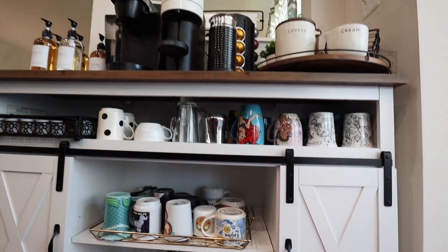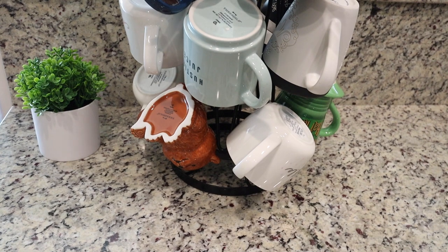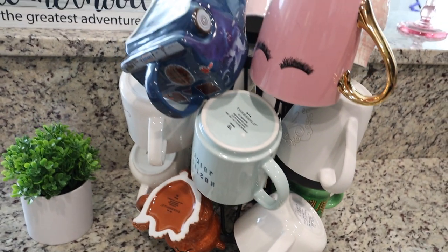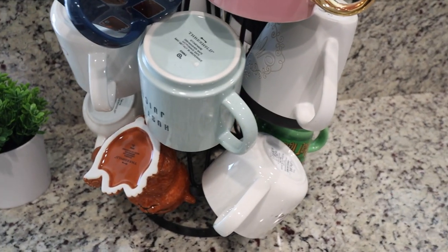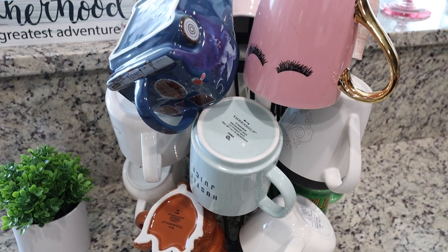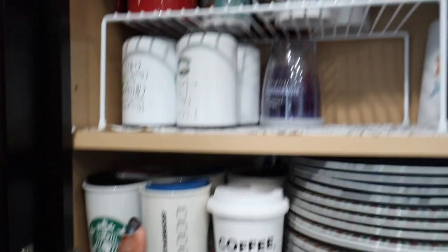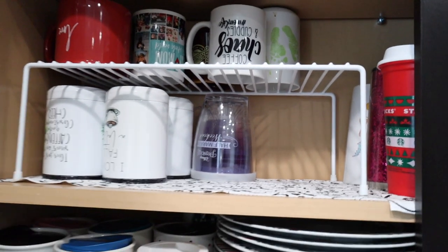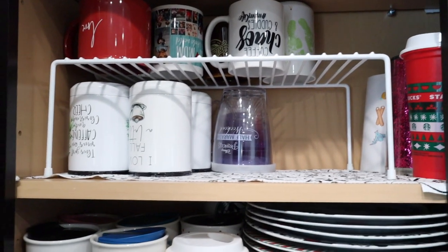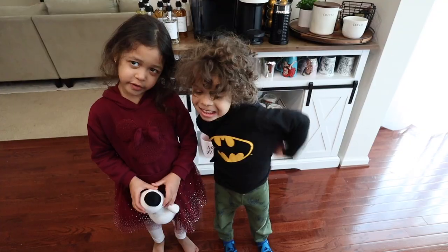Previously a lot of that was over in the pantry or by the sink, and now it's all in one place looking adorable and functional. I still have a coffee mug tree over by the sink that is filled with mugs — it didn't fit on the coffee bar so I'm keeping it there. I also have a bunch of travel mugs in the cabinet and put the other ones over on the coffee bar. But as you can see, I still have space for more, so there are new mugs in my future.